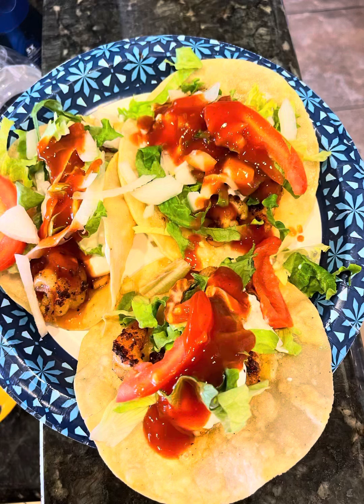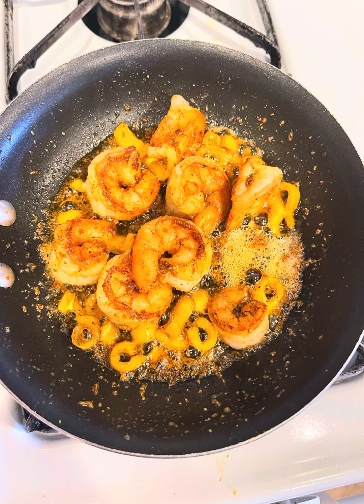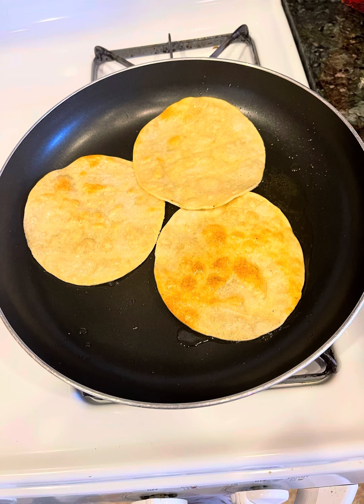Welcome, welcome, welcome today on Rodney Views and Reviews. I'm going to show you all some gourmet shrimp tacos.